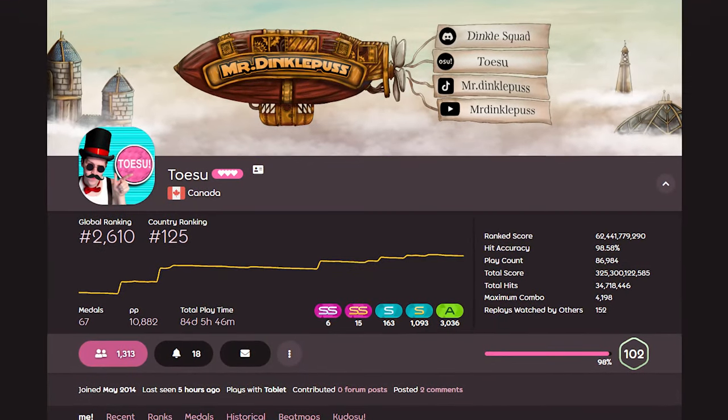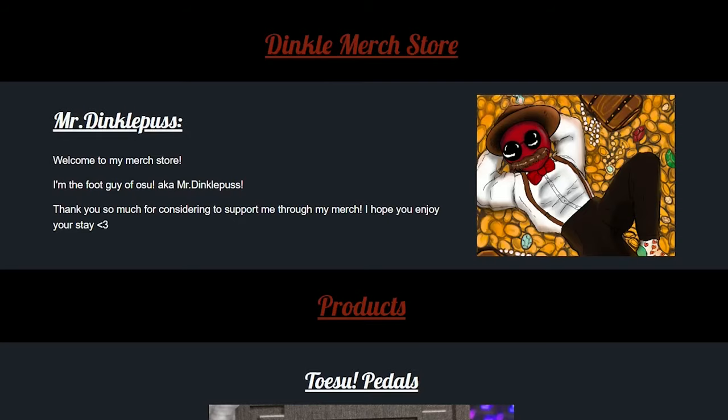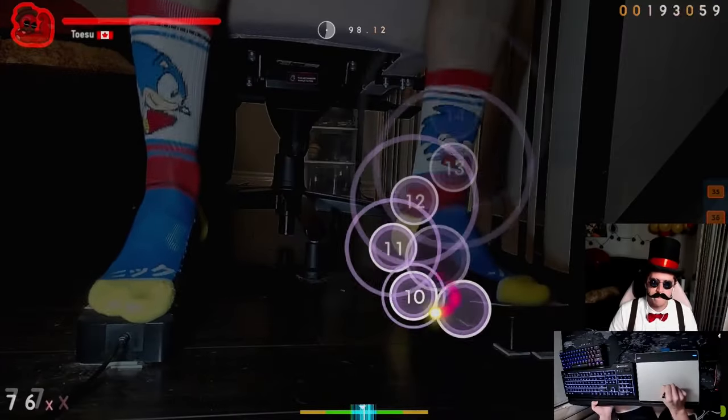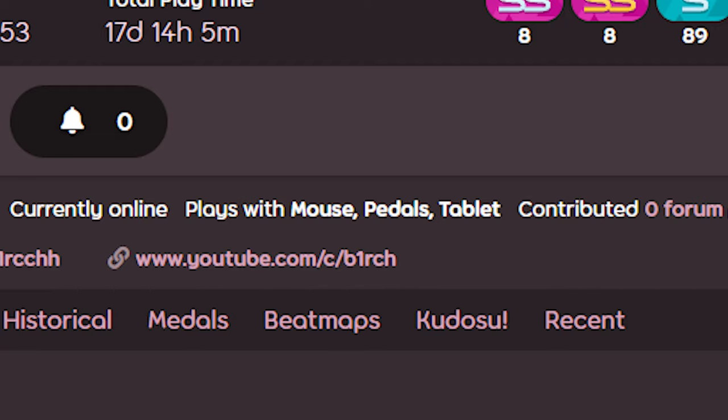Do you have what it takes to surpass the number one foot player? Then reserve your Tosu pedals at dinkelmerch.com for only $109.99. I hope with enough people trying this, we'll get to see pedals added as an option to substitute keyboard in osu in the future. Now go stomp the competition in osu.